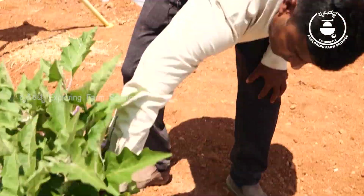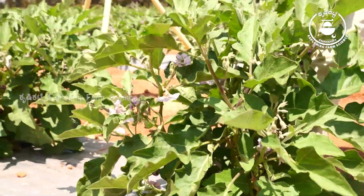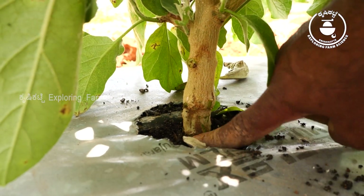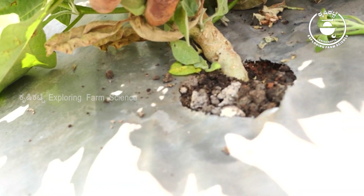If you look at this, this is a shoot or a root. If you look at this shoot, this is the root. This is a wild species, and this is the root.